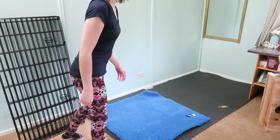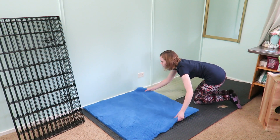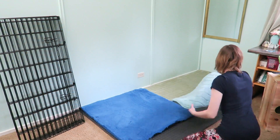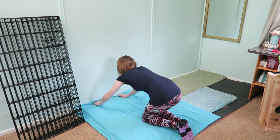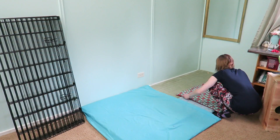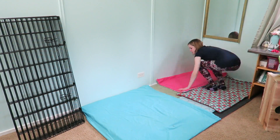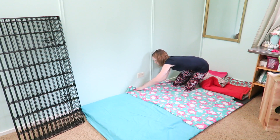The first thing I have is this rollout foam mat. On top of that I'm putting a vet bed along with some memory foam mats. Along with that I'll be placing a bed sheet and some cage liners. I sell cage liners on my Etsy shop if any of you guys are curious on where to get them. The link will be in the iCard and in the description down below. I'm also just putting a plain piece of fleece.